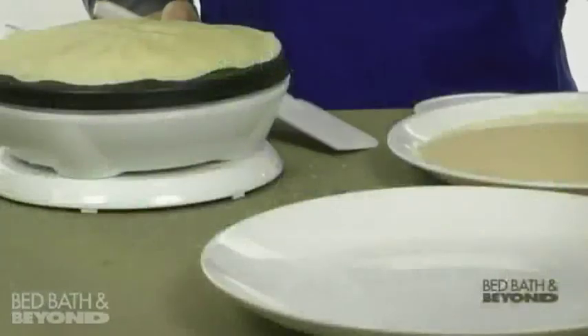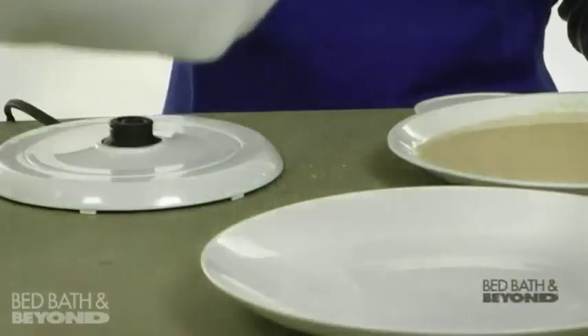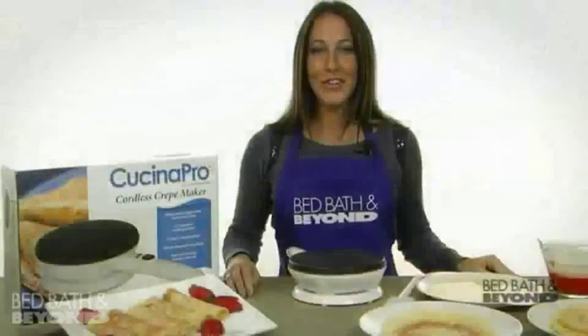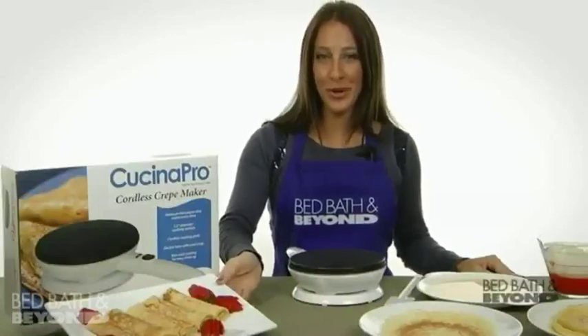When the light goes on and the edges of your crepe are brown, your crepe is done. Simply turn the crepe maker over and you'll have the perfect crepe. There's no need to brown the other side. Fill the crepes with your favorite fillings and your family and guests will be so impressed with your finished product.